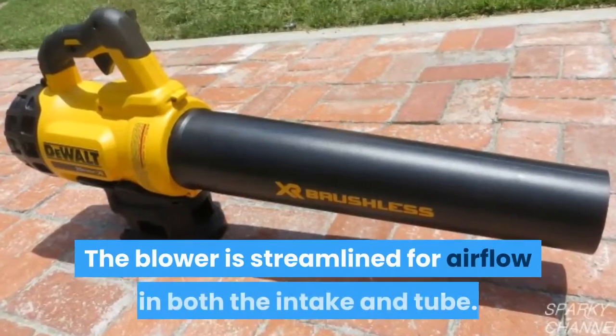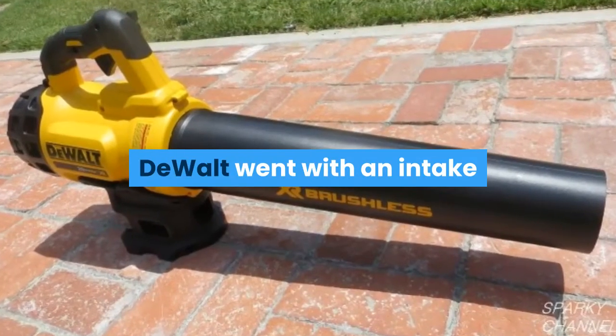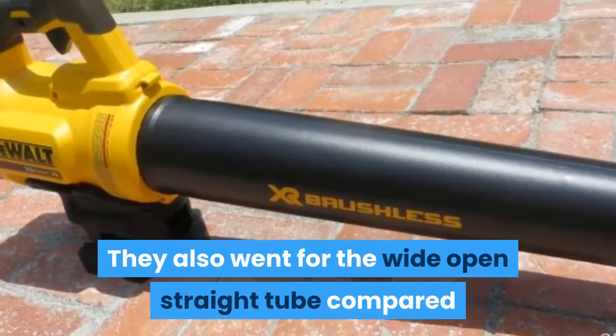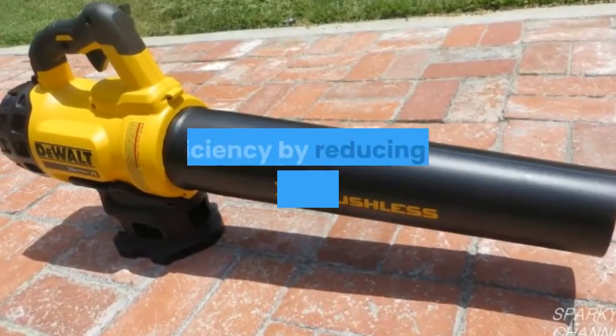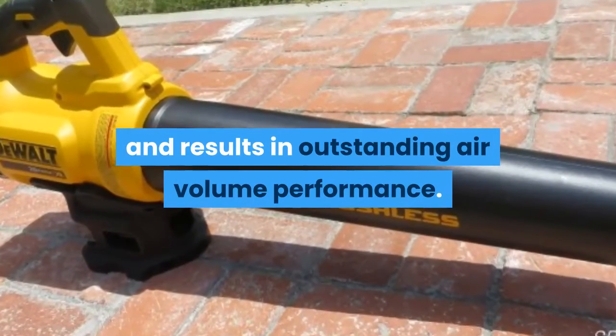The blower is streamlined for airflow in both the intake and tube. DeWalt went with an intake on the back rather than on the side like we saw in the 40V line. They also went for a wide open straight tube compared to the reduced diameter designs of other blowers. The combination should provide maximum efficiency by reducing air friction in the tool, resulting in outstanding air volume performance.